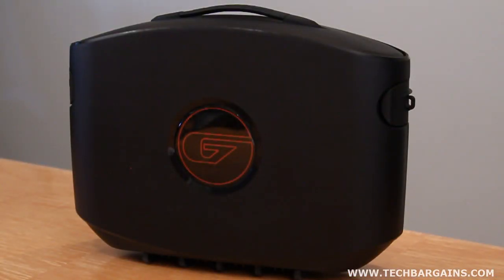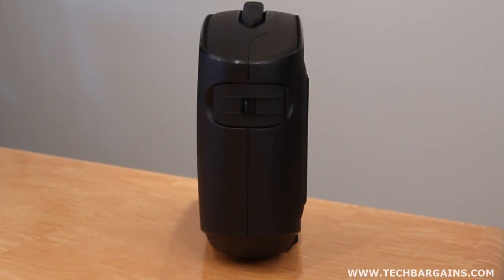The Gaems G155 looks like a small suitcase or briefcase. It's 20 inches wide and 15 inches high, meaning it easily fits in the trunk or backseat of a car, or the overhead bin of a plane. In fact, it complies with TSA regulations.